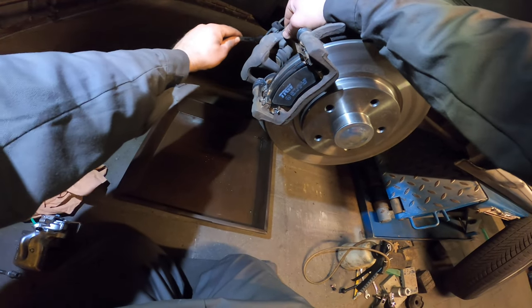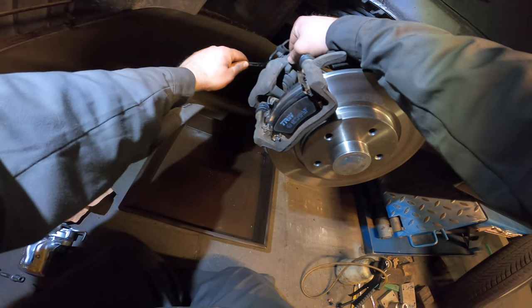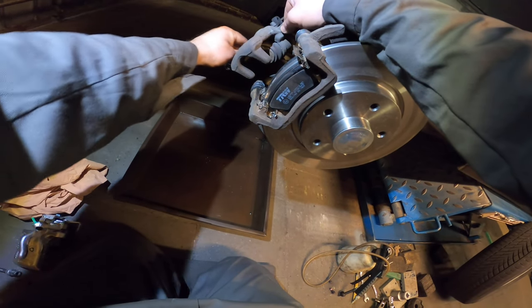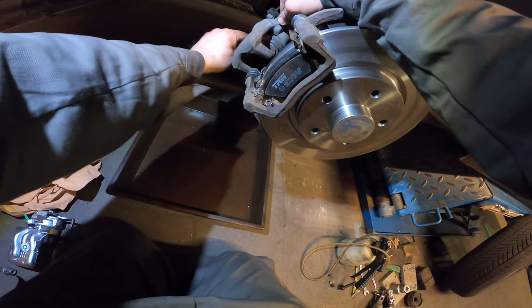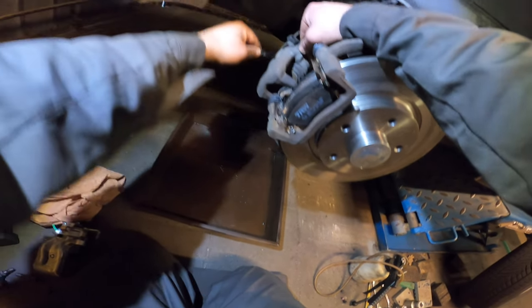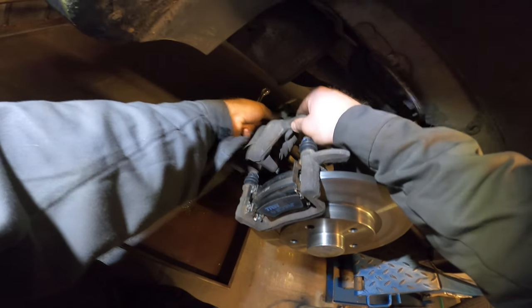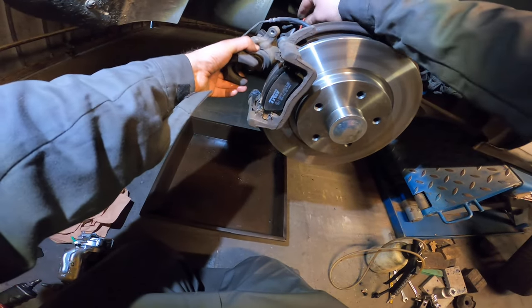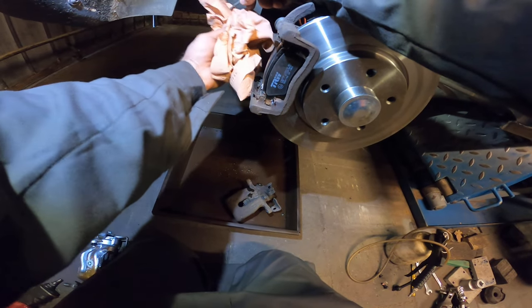So you take the nut off, further and further. If it's stuck just move a bit, and always wiggle it to break the rust free. But this one is coming off nice, so I'm pretty happy about that. It seems like I can turn it by hand now.